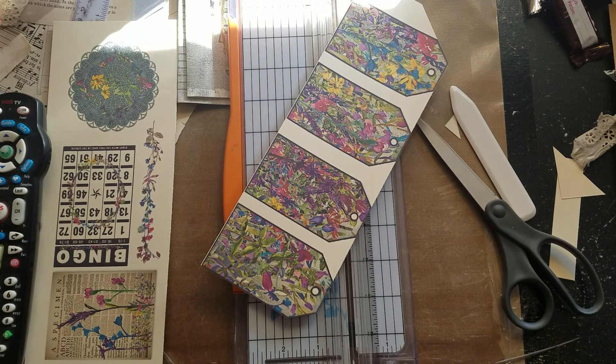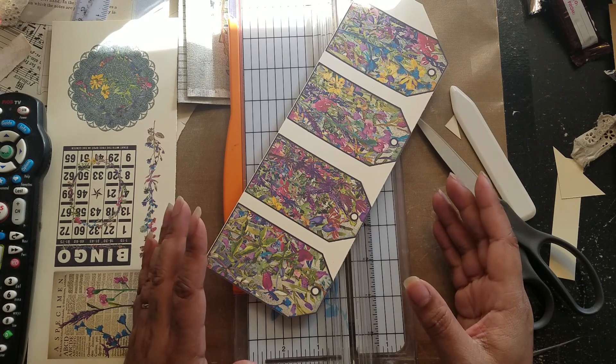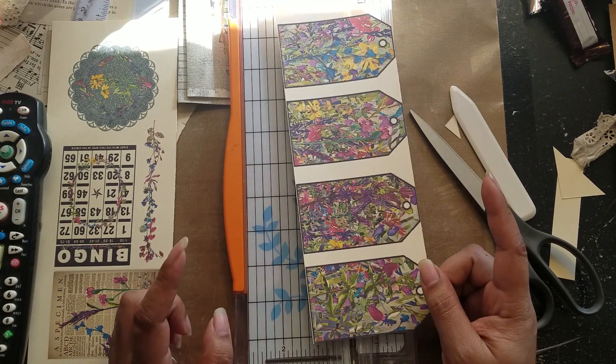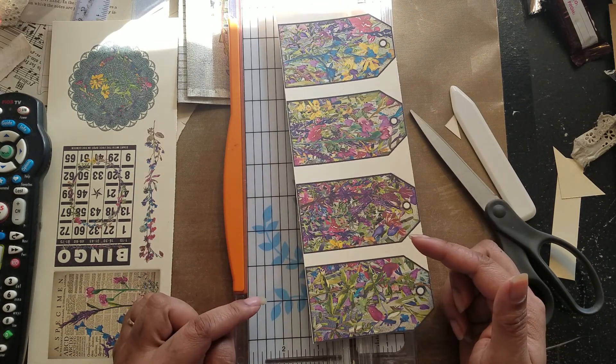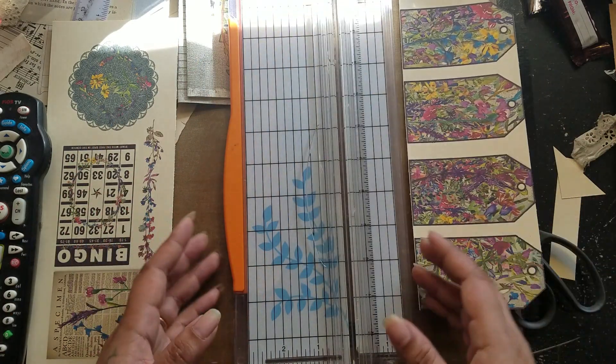Hi guys, it's Alia, welcome back to my channel. At first I actually wasn't going to do a video — I just started a new project — but then I was thinking about something so I decided to turn the camera on. Before I get into that, I just want to show you what project I'm working on right now.